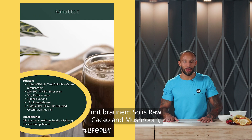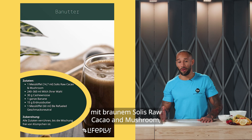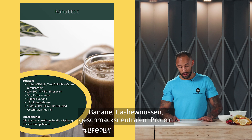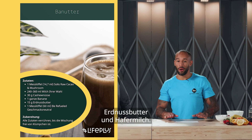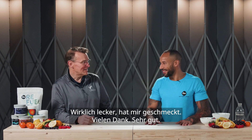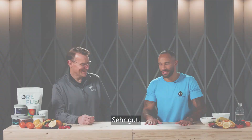So that was the Banatta, which consisted of brown solace — the raw cacao and mushroom powder — banana, cashews, flavourless protein, peanut butter, and oat milk. And that was a bit of a mouthful. We got there in the end. Absolutely delicious. I loved it. Nice one, thank you.